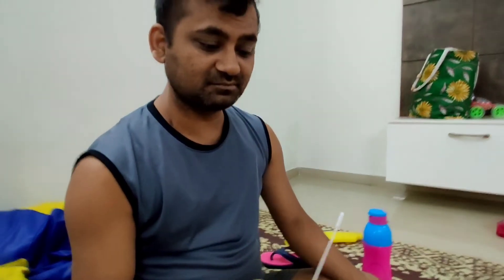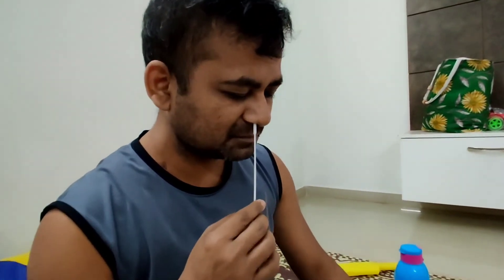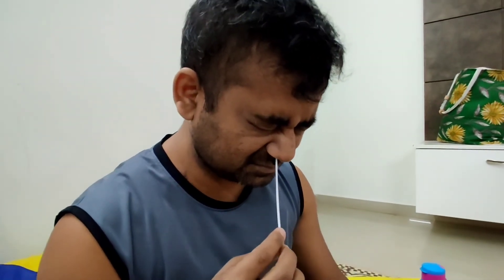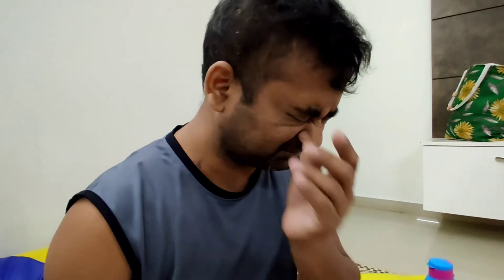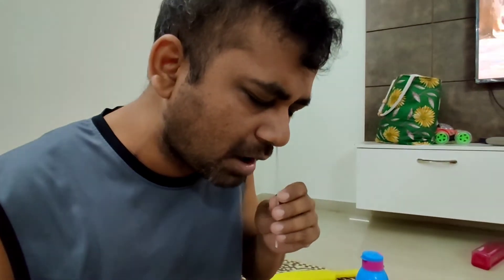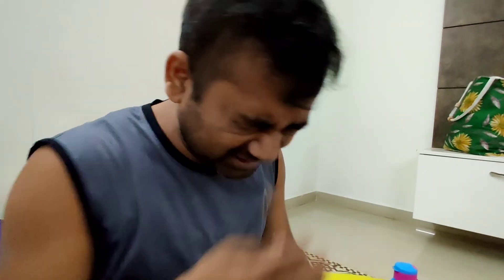Place the swab in your nostrils and rotate it. Now take both sides — this is just the nostril test. Take one side and rotate it five times.